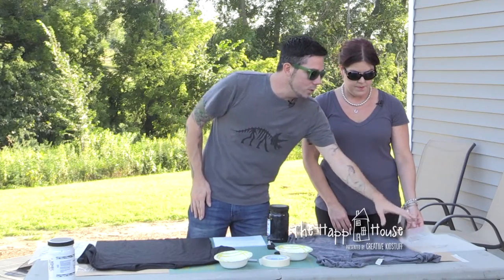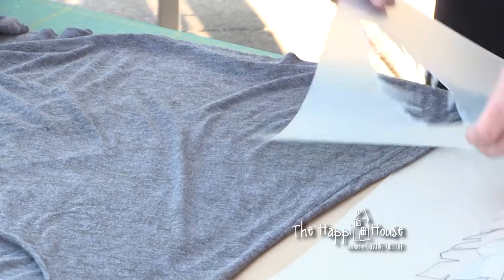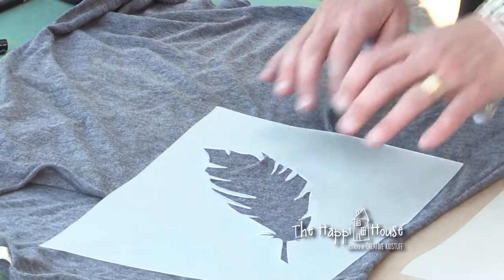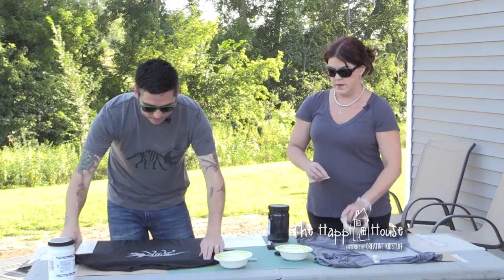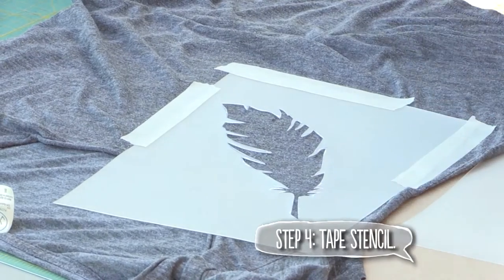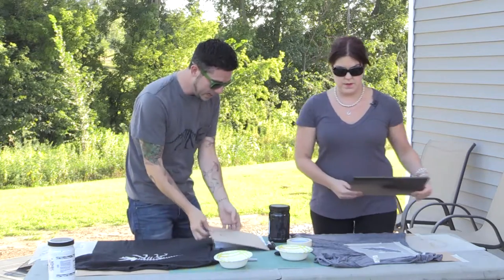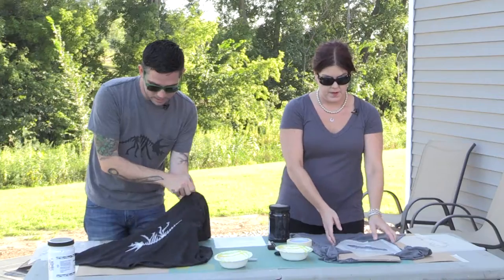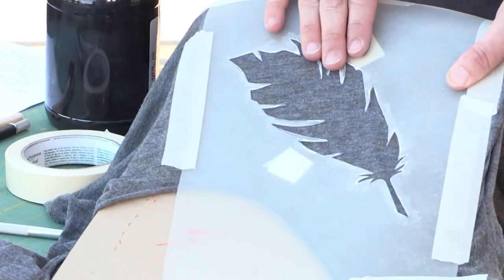Something like this would look great coming off the shoulder or off the hip — those placements would make it even more custom. Now you're going to tape down your stencil: go ahead and lay it flat and start taping around it. The cardboard inside helps prevent bleeding from the underside through the layers. So I've got my cardboard in there and my feather taped down.